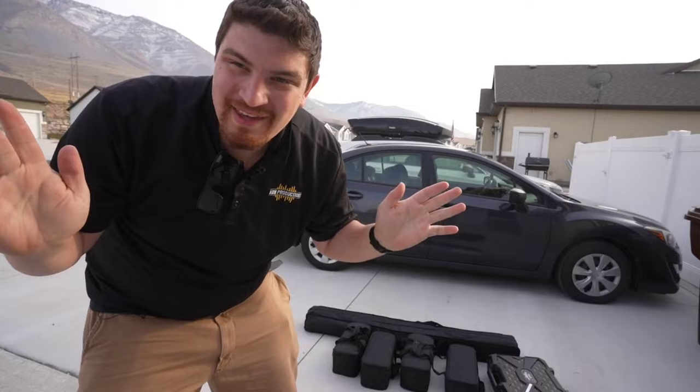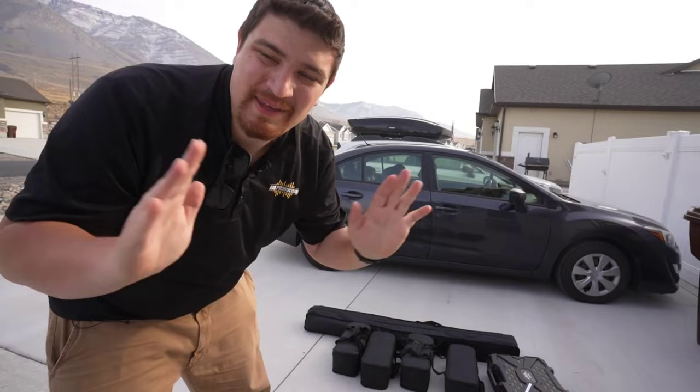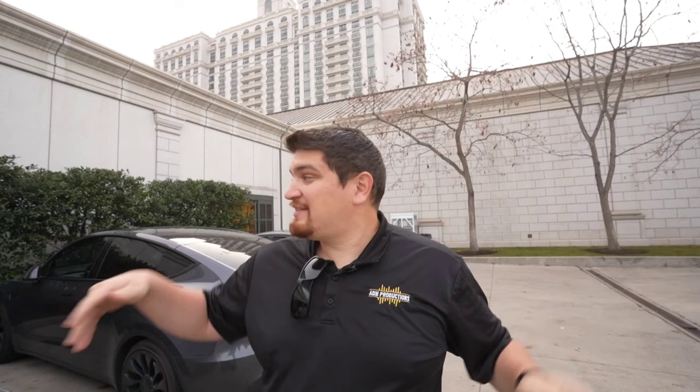This is probably one of my most compact setups, definitely one of the most convenient. Everything is wireless DMX, everything is battery powered, and this will be easy to bring even in a small sedan. So come on, let's go set it all up.